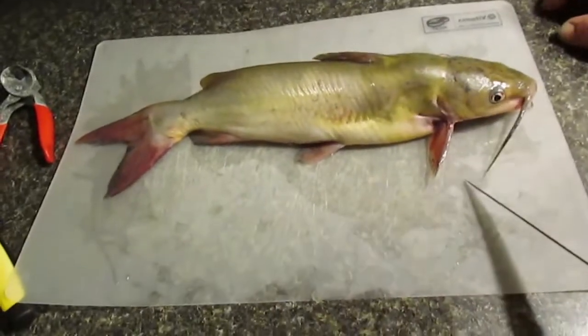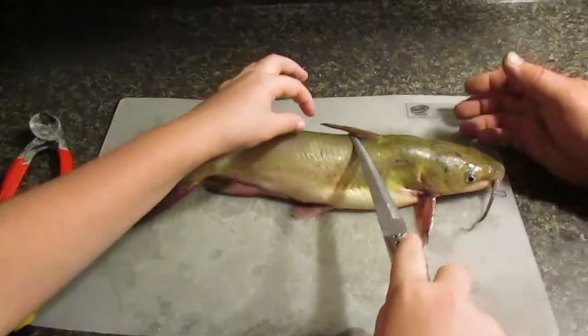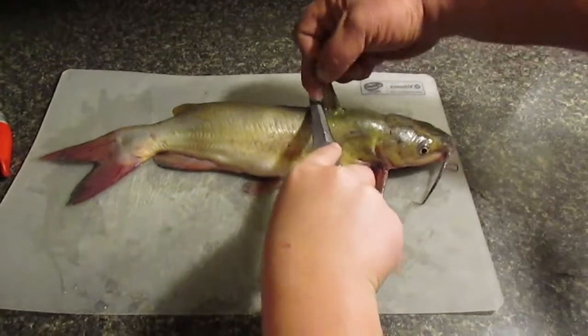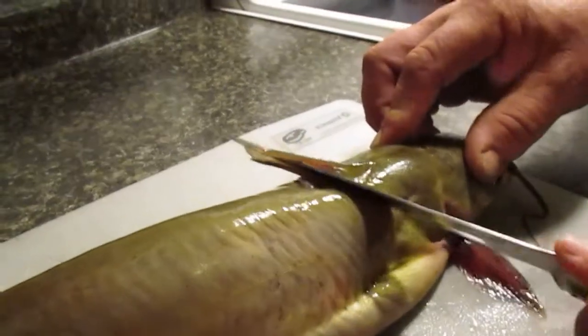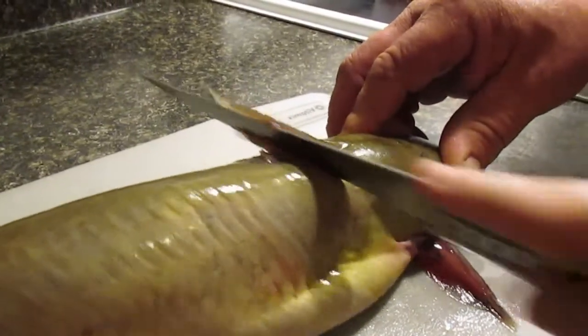Wait, cut his head off? Catfish are one of the hardest fish to cut the heads off of, but I still do that when I clean these. The easiest way to do it is to cut through this part right here where he's cutting. You can feel the bone right here, so you're going to want to go on an angle down like that as best you can. You've got to put a lot of pressure on it.